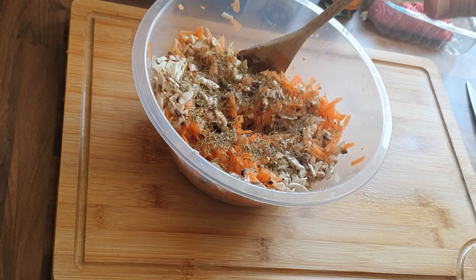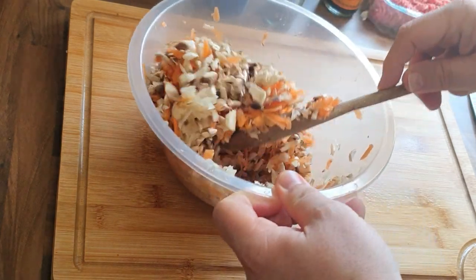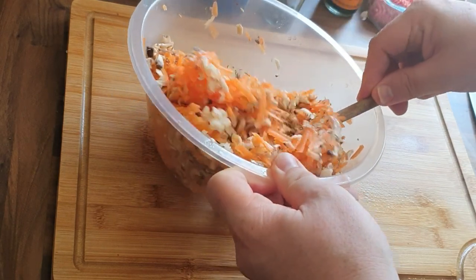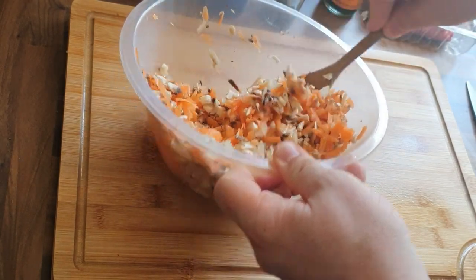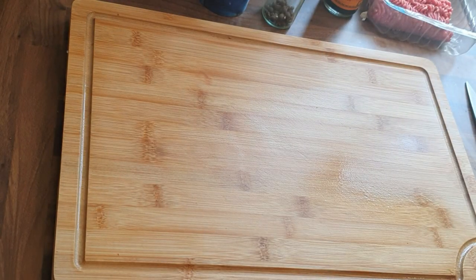You can see me just adding in that thyme and I'm going to give it a good old mix again, just to make sure we're trying to incorporate it and get it spread out as much as possible, so when it does go into the pan it's all going to be mixed together nicely. Put that to the side.